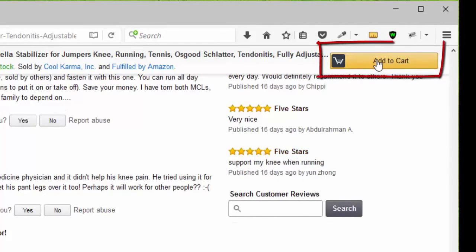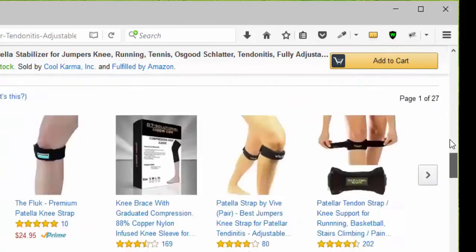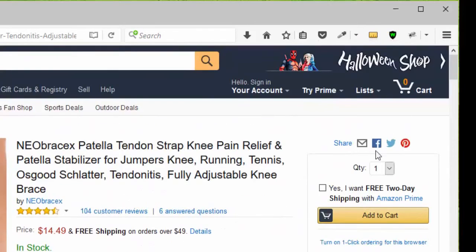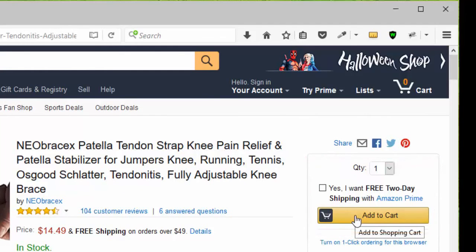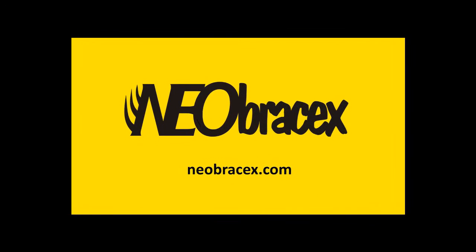You can click add to cart or go to the top of the page, choose your quantity — remember that it qualifies for Amazon Prime — and click add to cart.